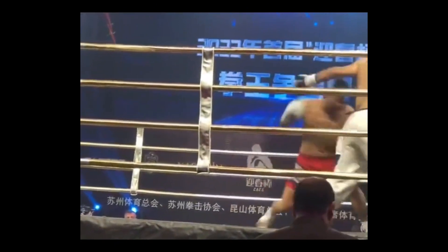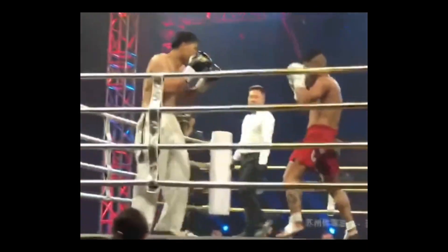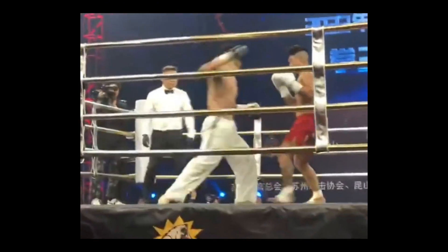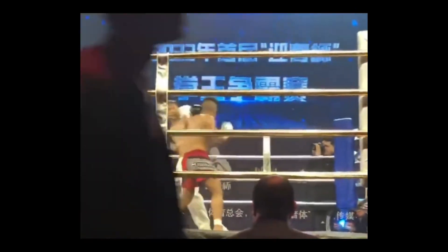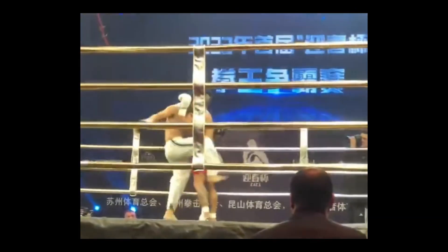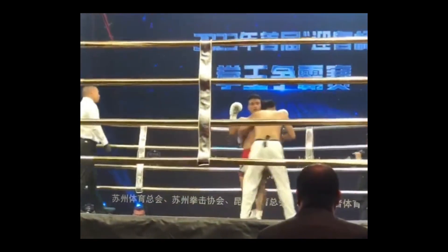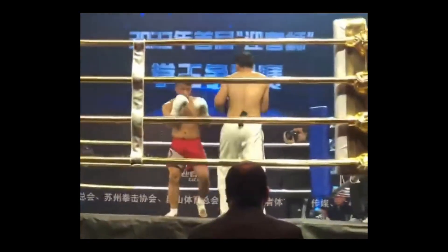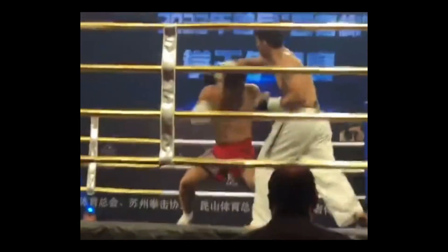Our MMA guy is headhunting — just stalking him down. Another leg kick. Taekwondo guy's more telegraphed punches are still landing. That's where you see the MMA guy bobbing his head a little bit, trying to get his head off the centerline. Taekwondo guy connected to the body with a lead roundhouse kick but wasn't able to capitalize on it.